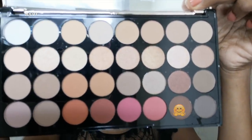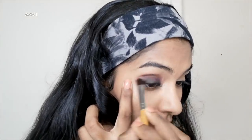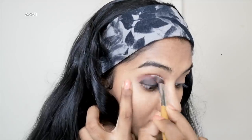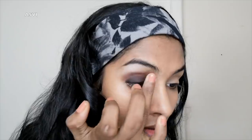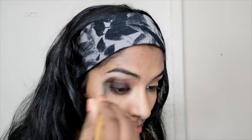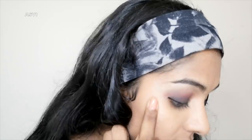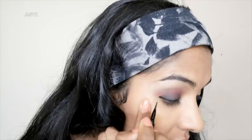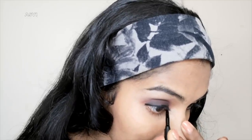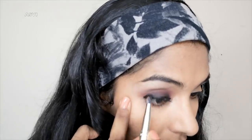Then I apply this brown color using a fluffy brush — it's a pink-brown cute color. It can be a matte shade, a white matte shade, and a skin-color matte shade which we apply to our eyebrows. I applied the gel eyeliner and this brown color too. If you blend anything like this, it will be perfect.